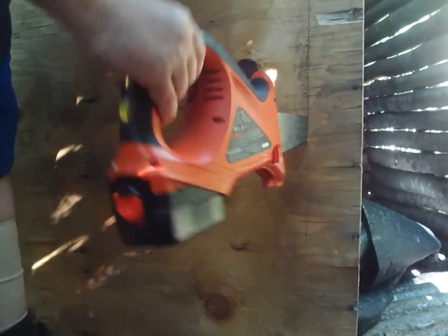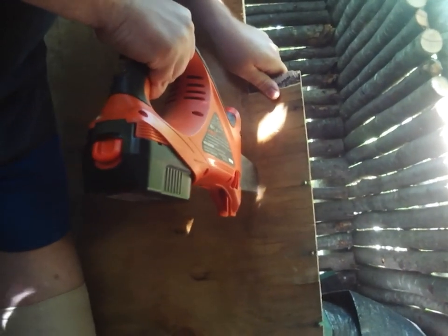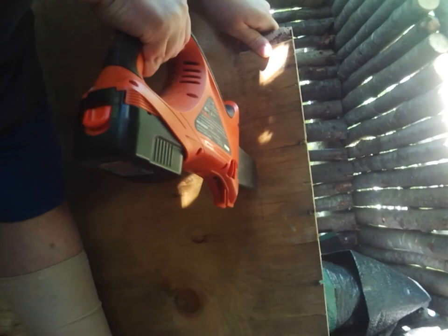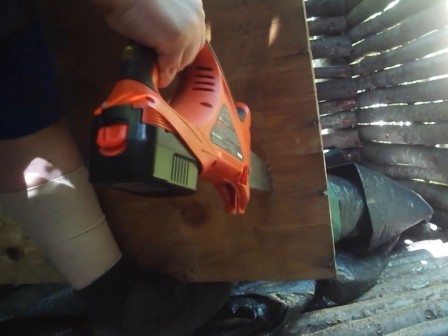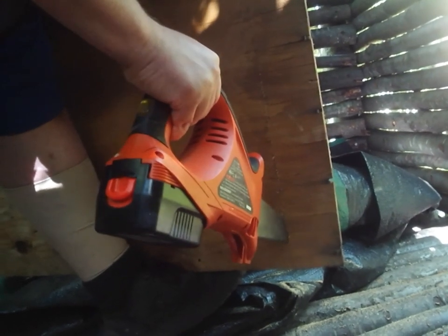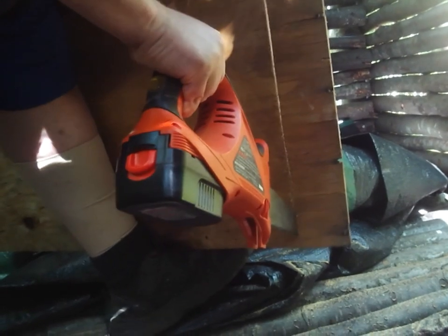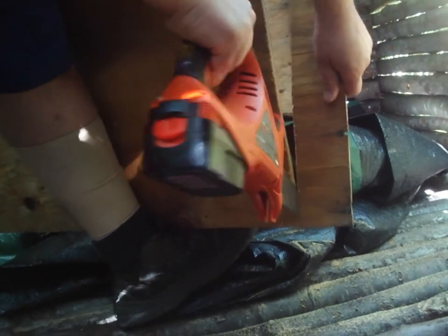You know, it's pretty funny, but for a Black and Decker, this thing works pretty good. And it's battery operated. Nice.